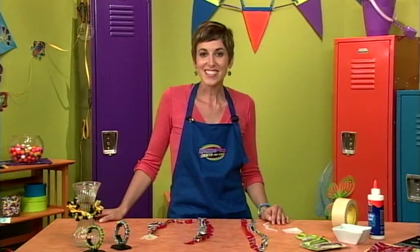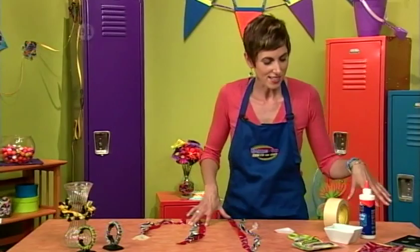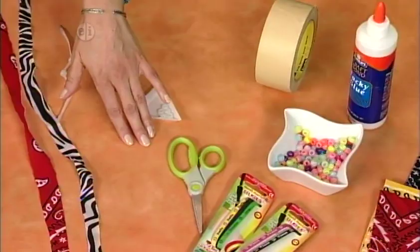My school colors were red and black, so I decided to make the first bracelet in those colors. You'll need some bandanas in your school colors, some stretchy bracelets, pony beads, tacky glue, some masking tape, and some scissors.